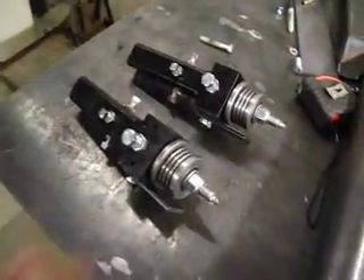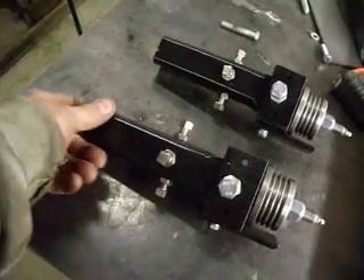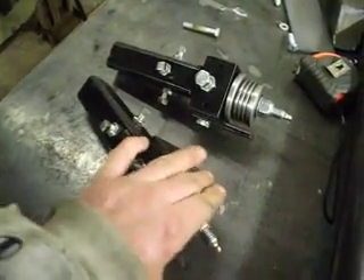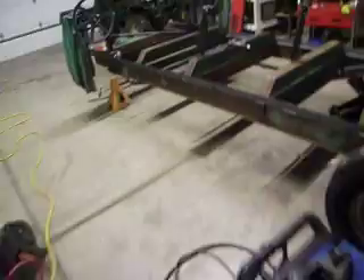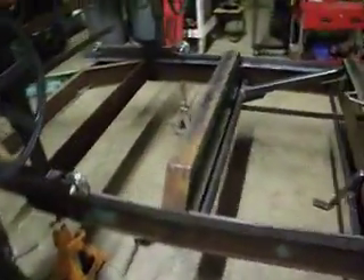I've got the rollers from Cook's, so I need to start on those and start fabbing the arms and the mechanisms for holding those. I should have my blades from them tomorrow, and I think the motor is coming from Northern on Wednesday, so I'll be able to get some more stuff done this week on it.